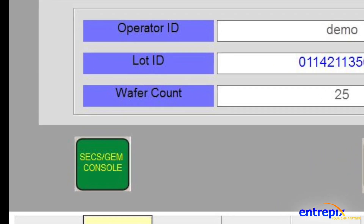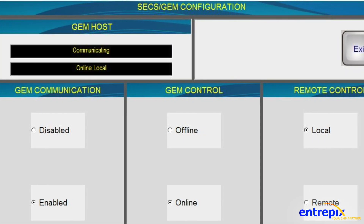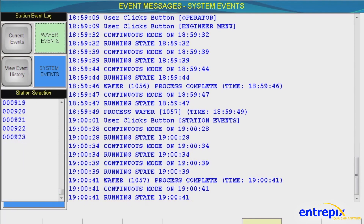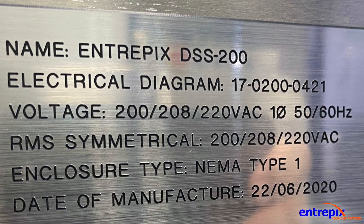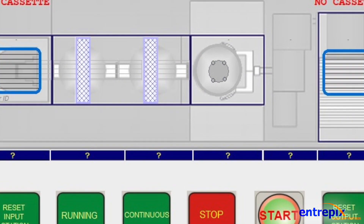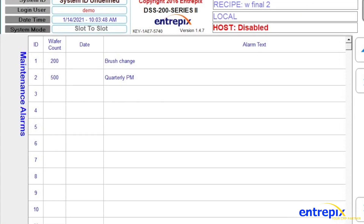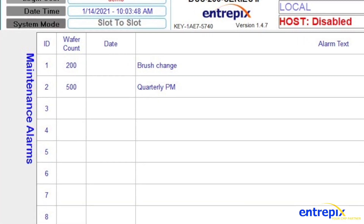The system features an industry-standard Windows-based computer with solid-state hard drives and full SECS/GEM integration available. It provides full data capture and logging by wafer, lot ID, module ID, or user ID, as well as user-defined alarm setpoints by wafer count or elapsed time.